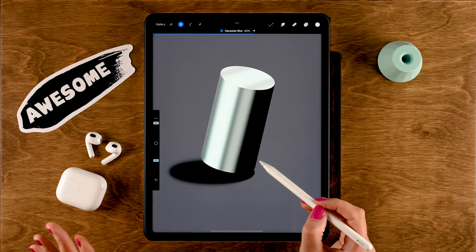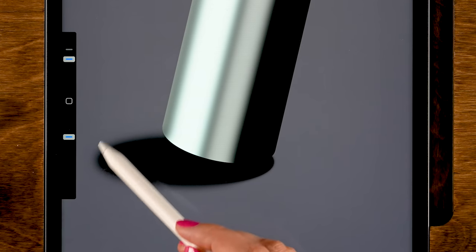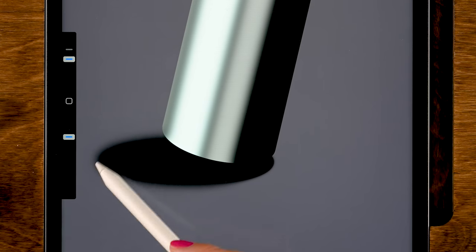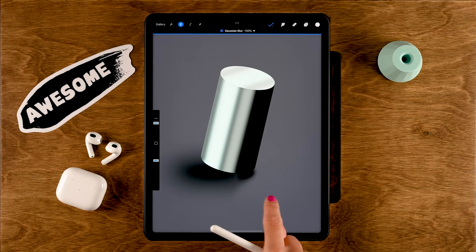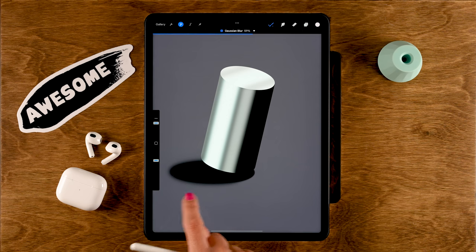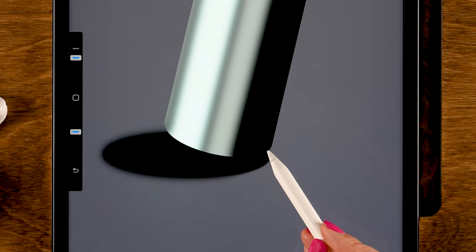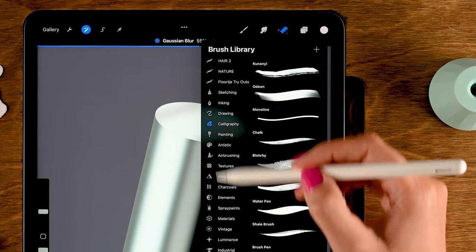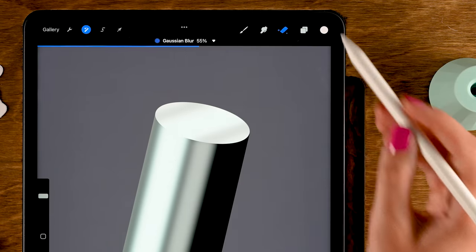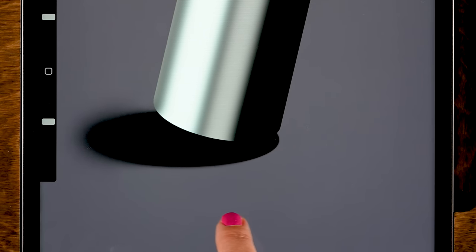Now go over the shadow area and blur it. You can blur more each time you go over it. You want this area further from the cylinder to be more blurred, because the closer the object is to the floor the crisper the shadow will be — it fades and becomes blurrier as it moves further away. Once you have the blur, you can use your finger on the screen to change the amount — let's set it to 55%. You can get even more control by using the eraser with the soft brush to erase the blur where needed, then adjust again with your finger.